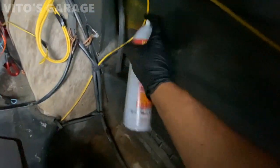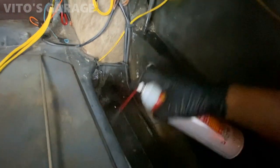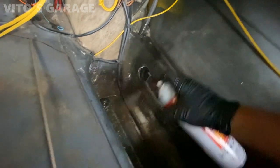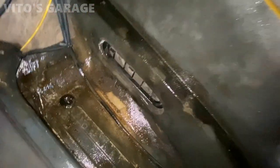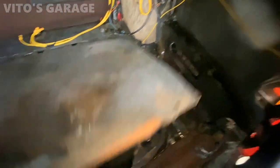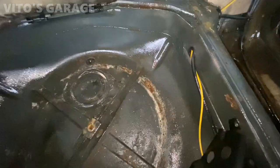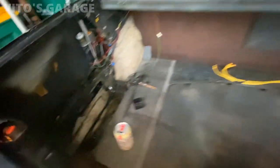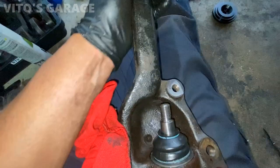Erwin cleaned everything really nicely, so we're ready to apply fluid film and start fluid filming this whole car on the inside. It will never rust out - it will be amazing even after 100 years. The trunk is all prepped and good to go. I sprayed fluid film everywhere so it will never rust. This side is also nice and fluid filmed, so we can start putting everything back together. The spare tire is low so I'm going to air it up and install it back in the trunk.